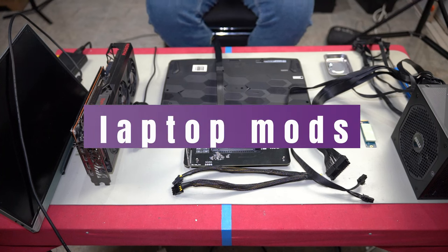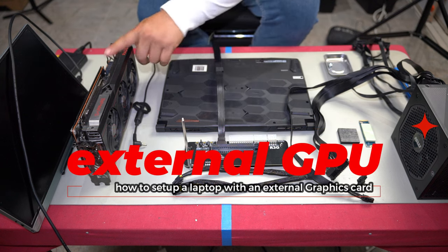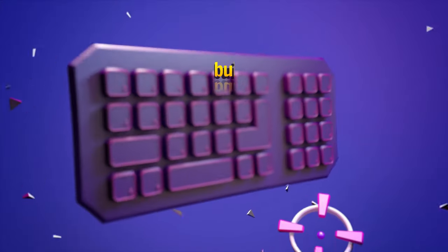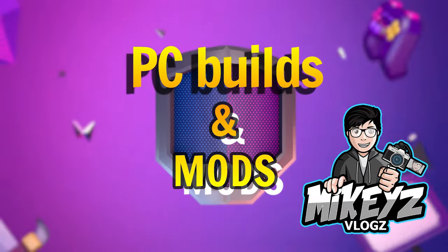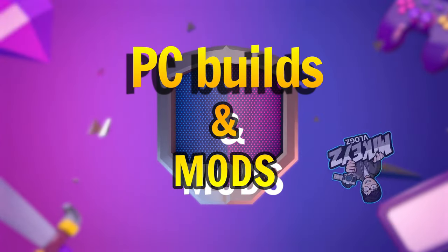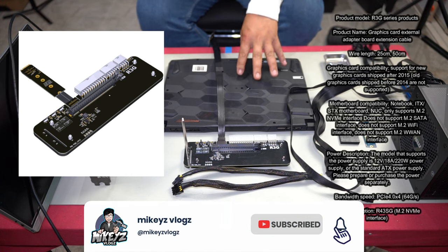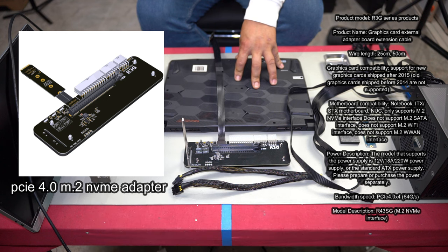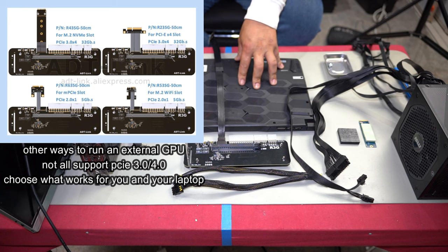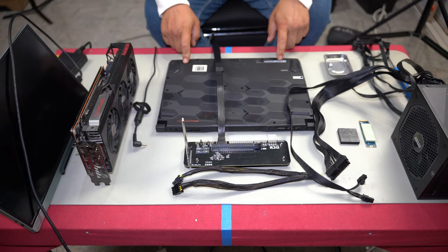Welcome back to another PC video. In this video I'm going to show you how to use an external graphics card with your laptop. This has been done before, but I want to show you that it is indeed possible and you can connect anything up to PCIe 4.0. There are some pros and cons to doing this, but it works quite well.